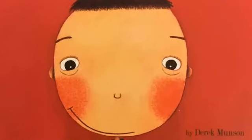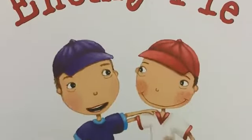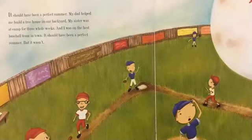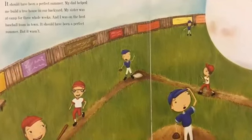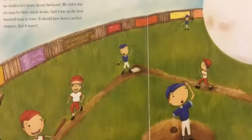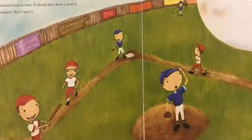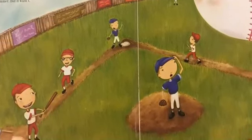Enemy Pie, written by Derek Munson and illustrated by Tara Callahan King. It should have been a perfect summer. My dad helped me build a treehouse in our backyard. My sister was at camp for three whole weeks. And I was on the best baseball team in town. It should have been a perfect summer. But it wasn't.